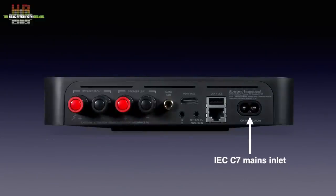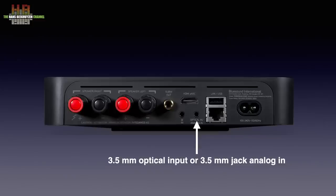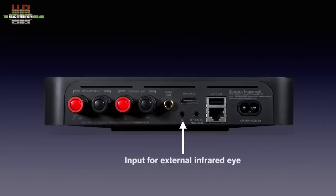The mains input uses an IEC C7 connector — the kind those without beards know from their shavers. To the left is the ethernet socket, a USB-A connector for storage media, the combined digital and analog input, the input for an infrared sensor if you have the Edge placed out of sight, and the HDMI eARC input to connect your TV to. Then the outputs, starting with the subwoofer output. It normally passes on the combined left and right channels filtered at 80Hz at line level while the loudspeakers deliver full bandwidth.